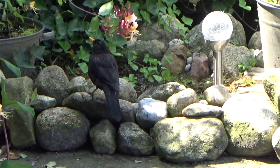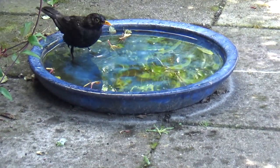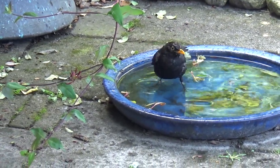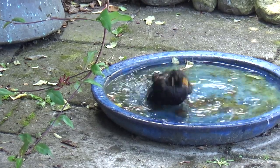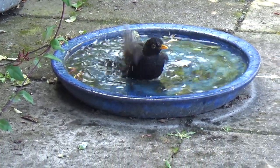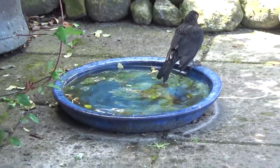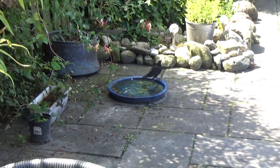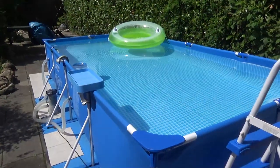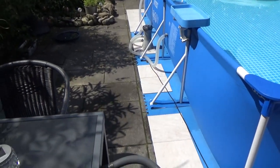Oh wait — nice little birdie! Oh, you just missed it. It was washing in a little water dish. There it goes again — that's nice. I don't know the English name, but we always have a bit of water out for the birds to drink.